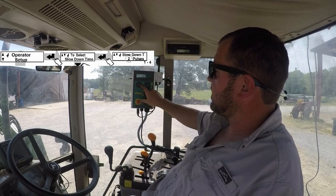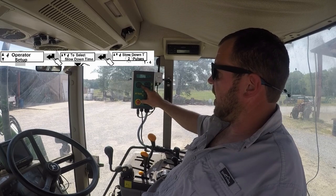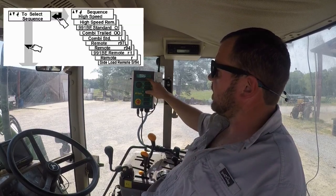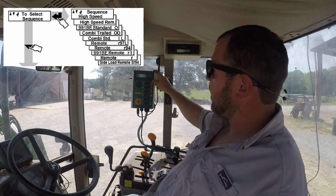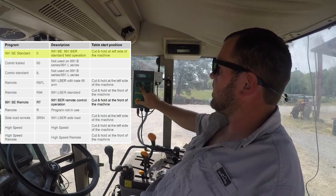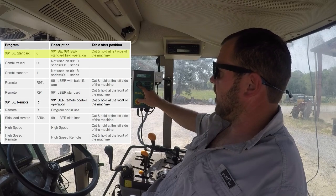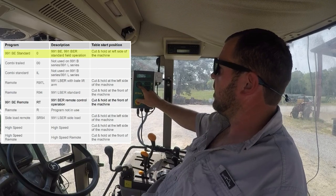This is our slowdown time and basically from the factory it's going to come at two pulses — you really don't have to mess with that unless you want to speed up the wrapper. Our next option is the sequence. There are multiple model wrappers that use this same monitor. This is the 991 BE standard. You have a side load remote option, a combi trailed option, combi standard — multiple different wrappers that McHale builds use this same monitor, but we're going to go with the 991 BE standard.